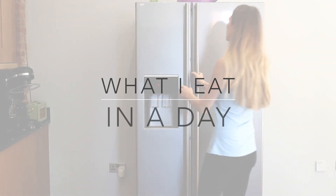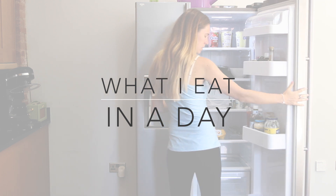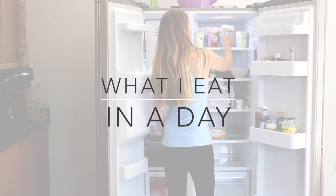Hey guys, this is going to be a 'what I eat in a day' video, right the way from morning until night. It's my most requested video at the moment, so I'm really excited to film this for you. It's going to be fairly healthy but with some naughty treats, and it's all gluten free because I'm celiac.